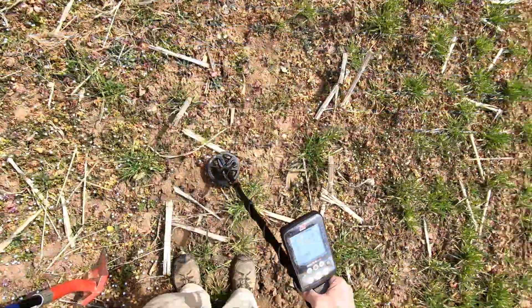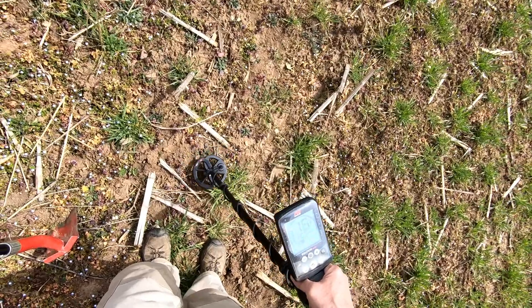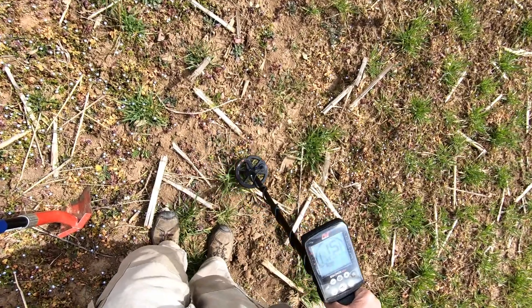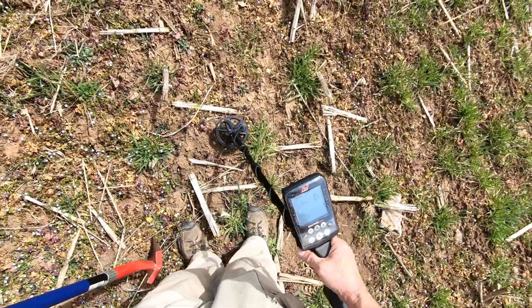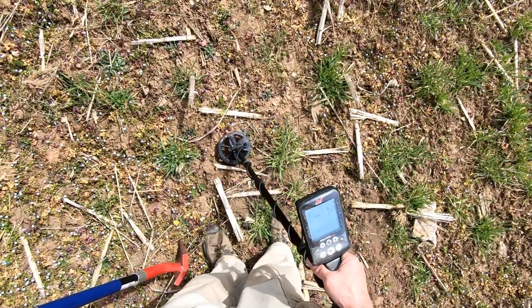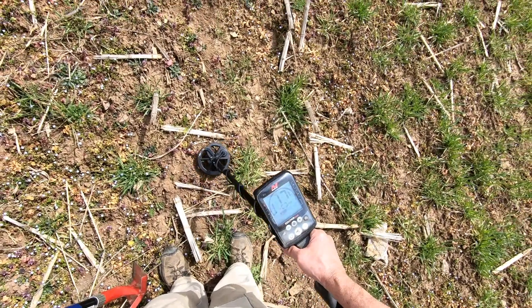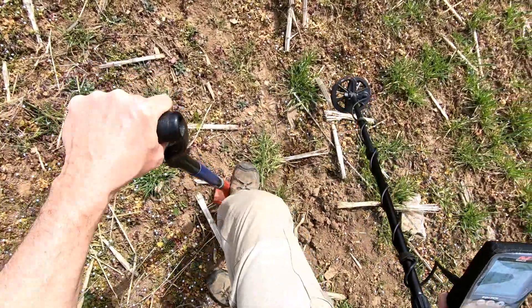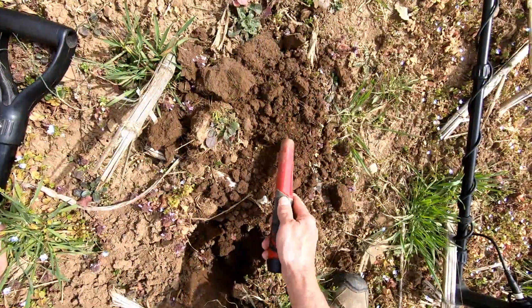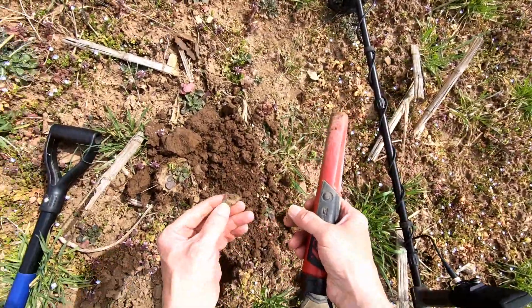Thank you for watching my videos, and let's see what we can find. That's a real good signal — the best signal I've got since I've been prowling around. Little piece of brass. It could have been a button.